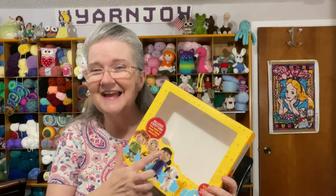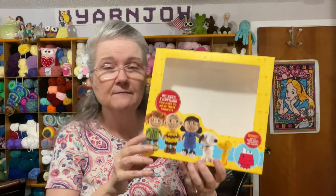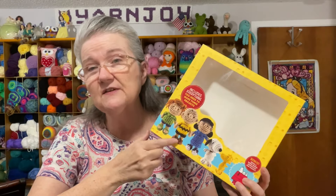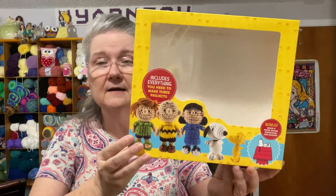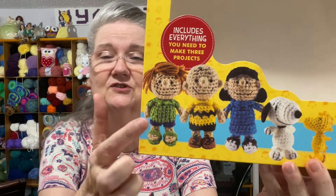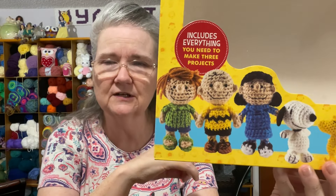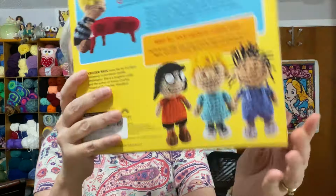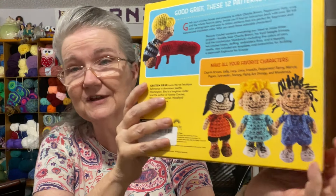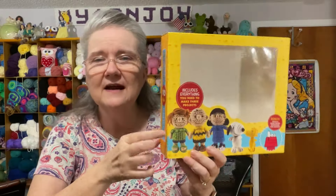I decided to make Charlie Brown since he was first in the book. One thing I noticed — the kit calls for worsted weight yarn, which surprised me because most of these kits call for DK weight. Looking at the texture, the skin parts have a lot of holes and it just looks kind of coarse.